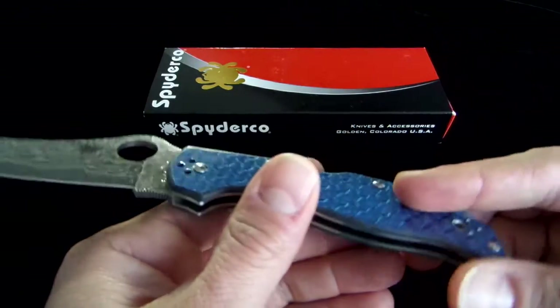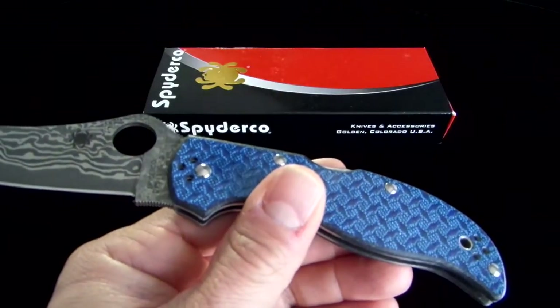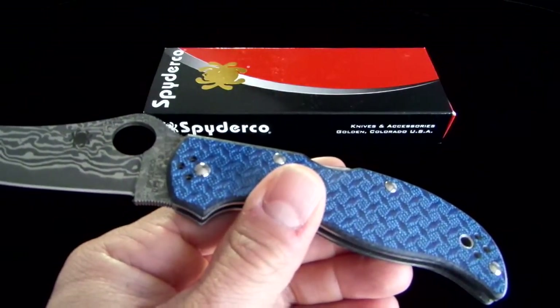The price on this — we're selling it for $220 shipped.